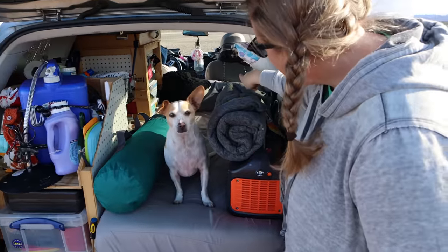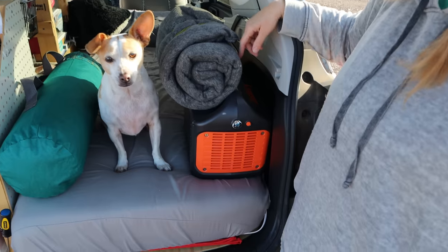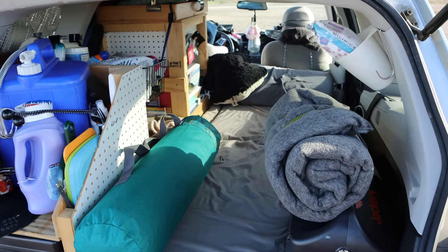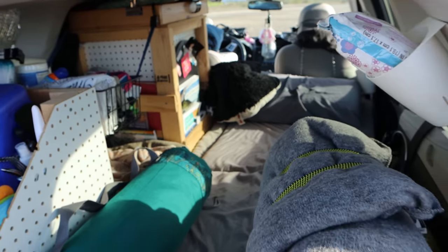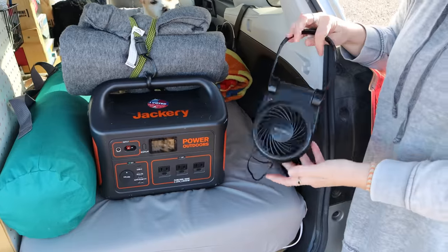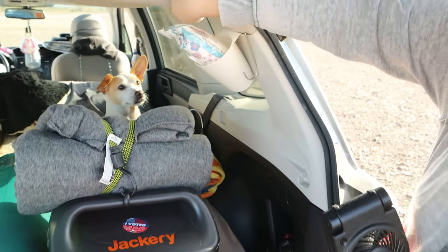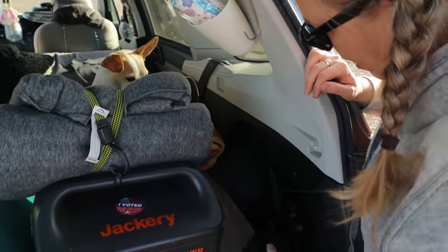I normally sleep with my head up toward the passenger seat and I just keep my Jackery here so I can plug in his little heating pad. Come here — I just have to hold him. I took out the back seats completely from the car so I could build just a flat platform. I did not raise the platform because I wanted more headspace and I knew my mattress was going to be kind of chunky. This is the fan I like to use — it's USB powered and I think it also takes batteries. I have a little hook that I like to hang it on at night to keep it up and out of the way.